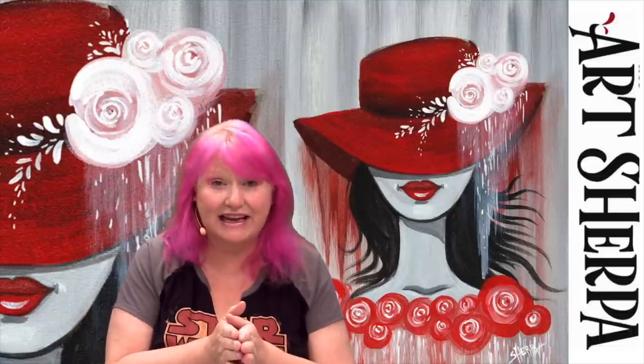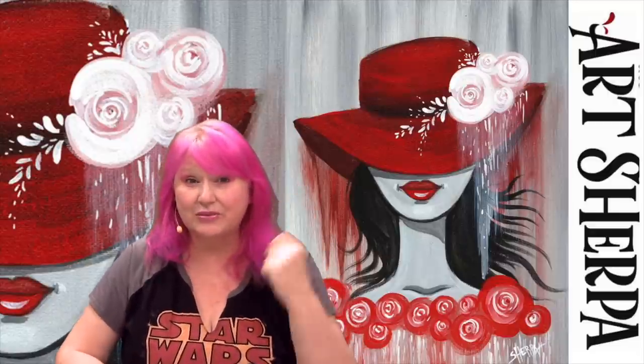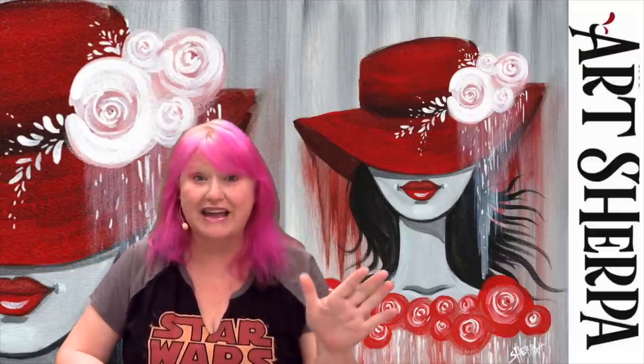Hey everybody, it's Cinnamon Cooney, your art teacher. Today I'm going to show you an all-level friendly painting, step by step, of a girl in a red hat in the rain with roses. It's got all the feels, but it's still really beginner friendly. Every technique will be explained, every color mix. And there's only three colors: black, white, and red. So that's also super beginner friendly.